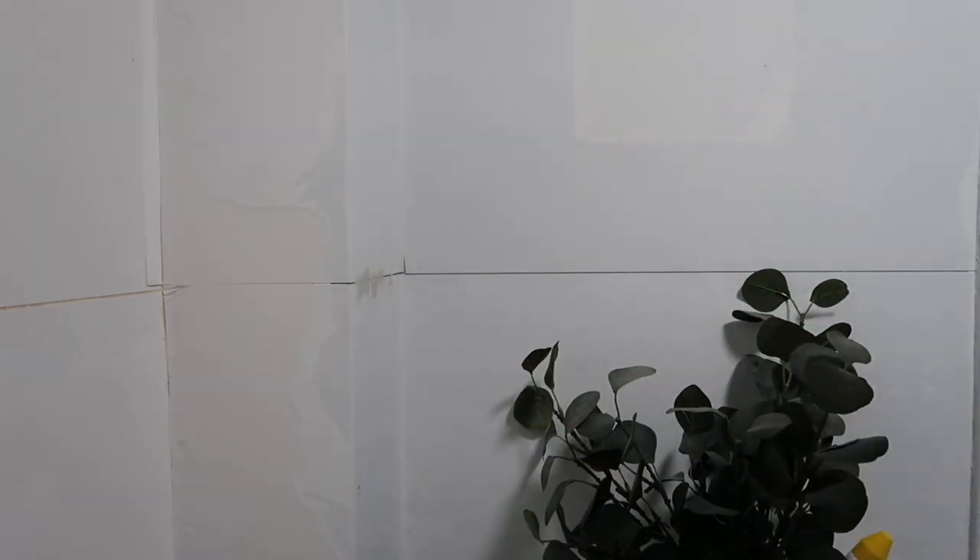Filling in the cracks — ok that actually seems to be working. Right, mission fill in the cracks — let's do this.